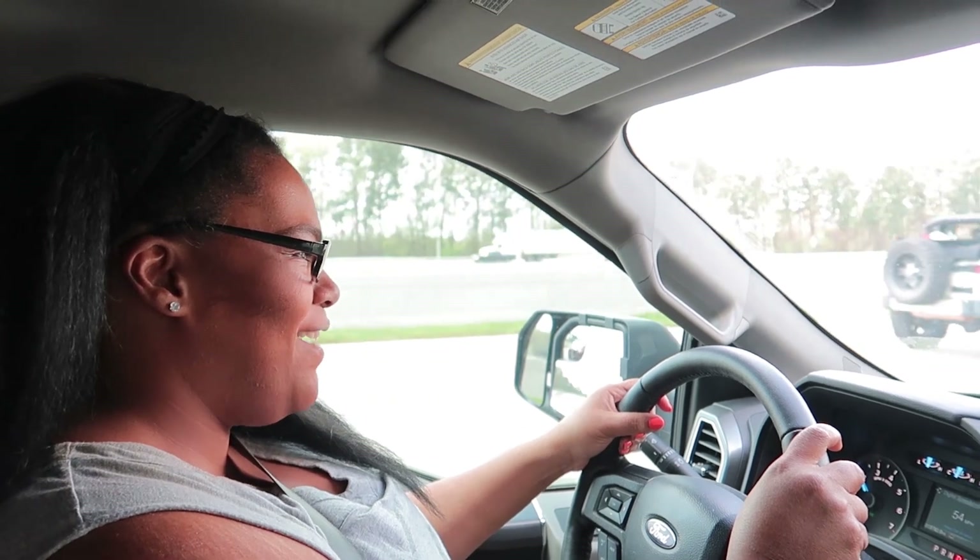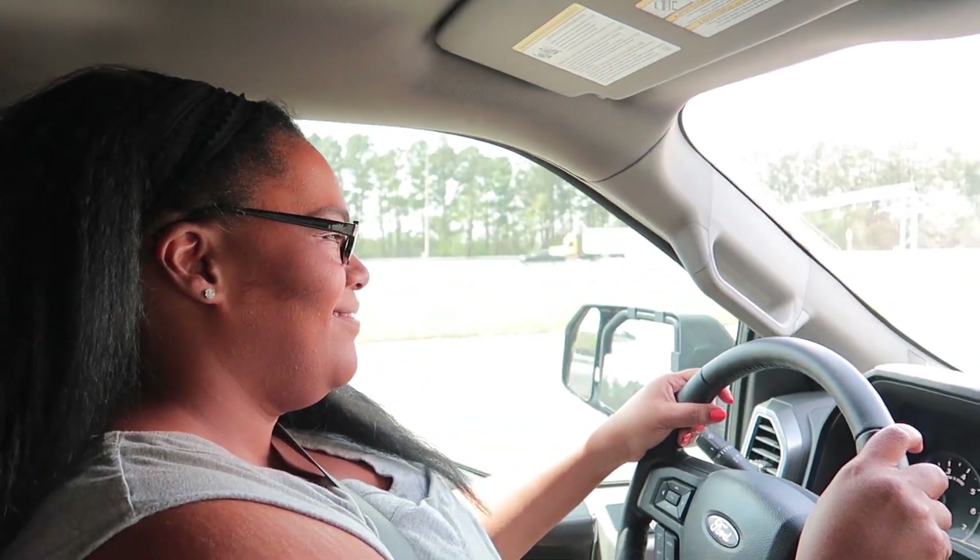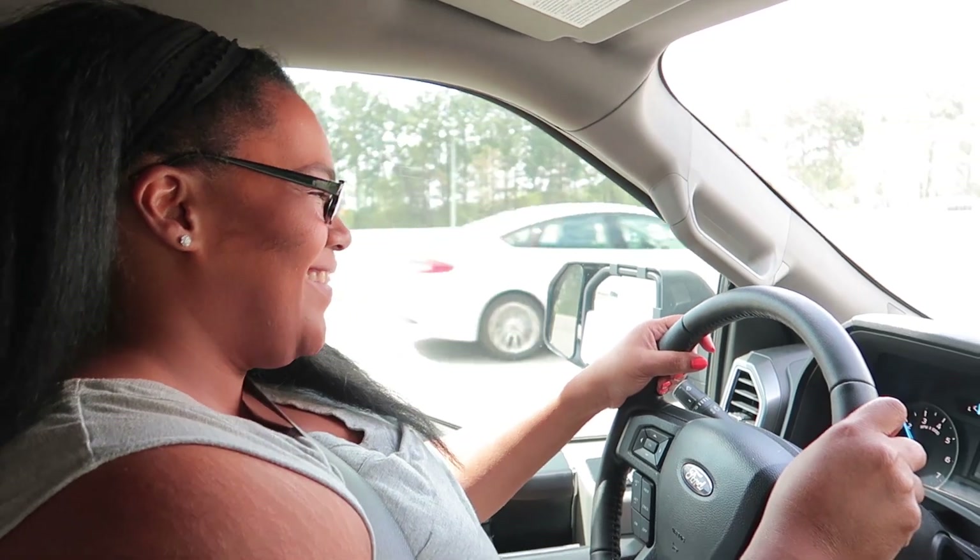That is how I always drive. Can't you dry my finger? No, please don't do that.